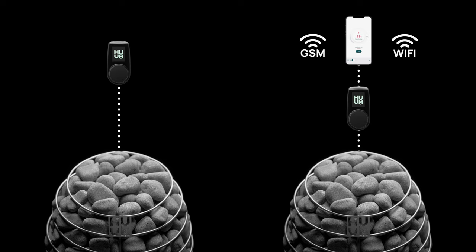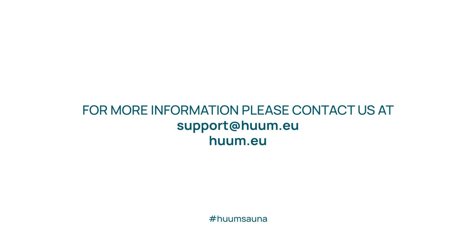So if you would like that too, the difference between the GSM and Wi-Fi option depends on whether your sauna is in range of a mobile or a Wi-Fi signal. If both can be reached, then go for the Wi-Fi option to avoid the annual connection fee.